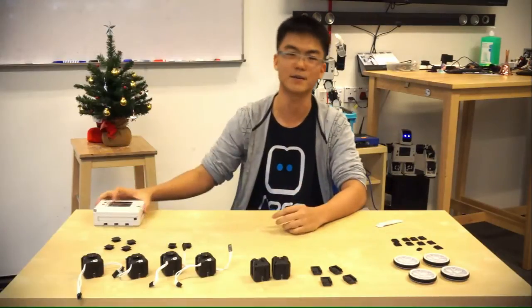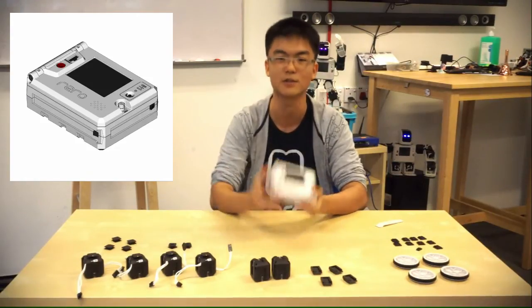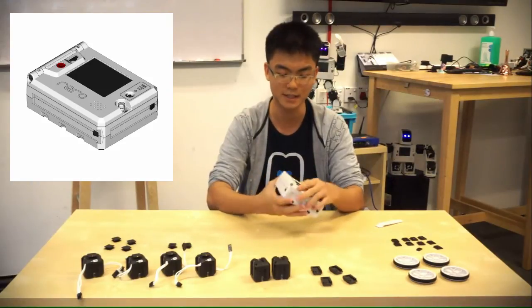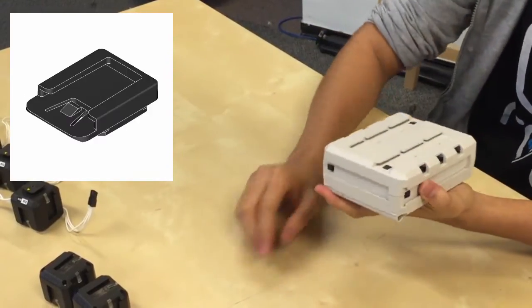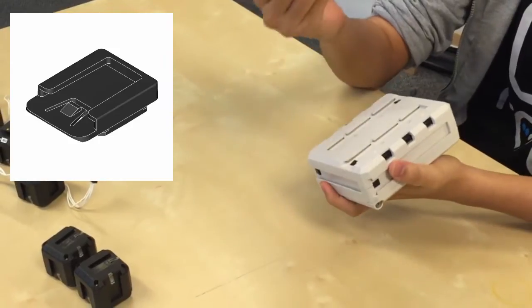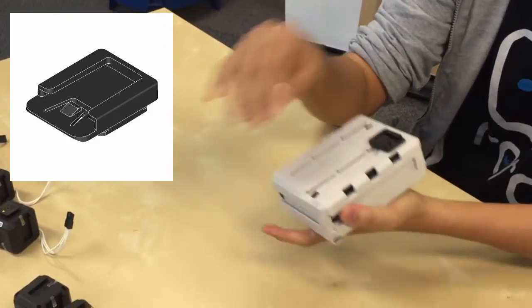First of all, we take our controller. The controller is the most important part of the Rero robot — you'll see this on every single robot you build, because all the programming is done here. Turn it around. Now these are slots. Take the adapter joint and slide it into the slots.